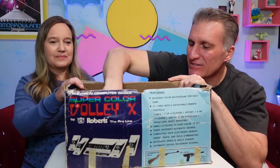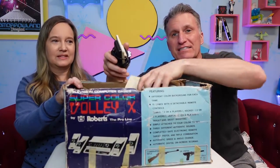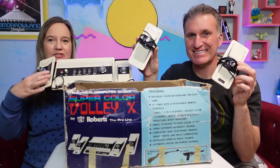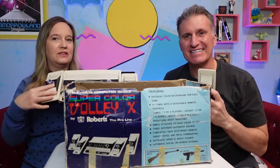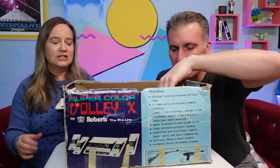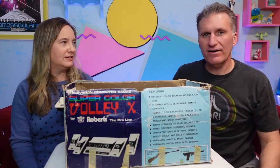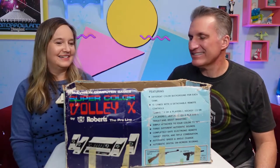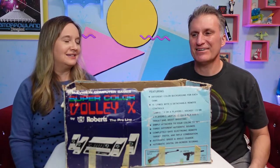This game was really advanced — you could have four players! Two controllers came with it and then two more for extra players. Did you ever have four players going? Oh yeah, my friends would come over and we'd have a four-player tournament on this game.